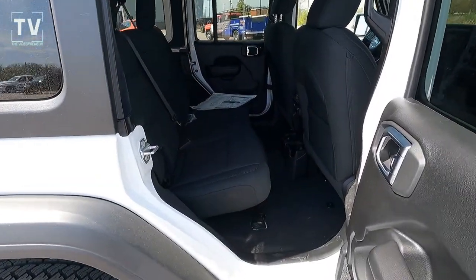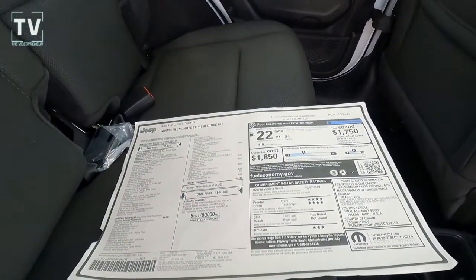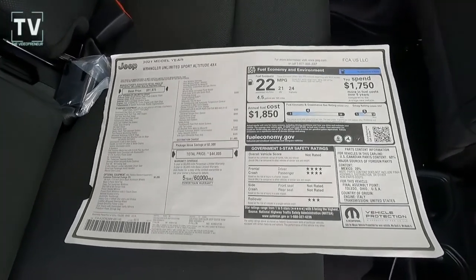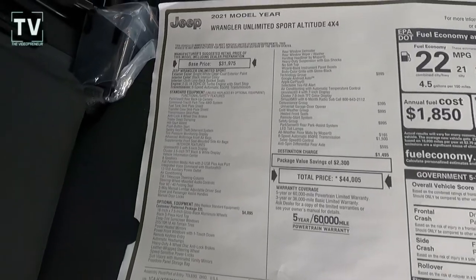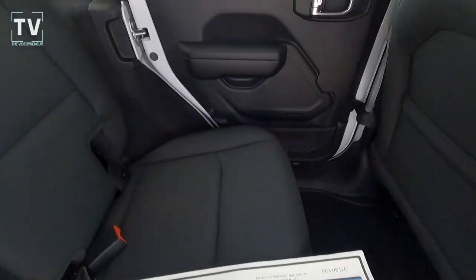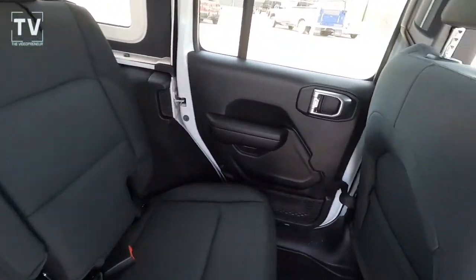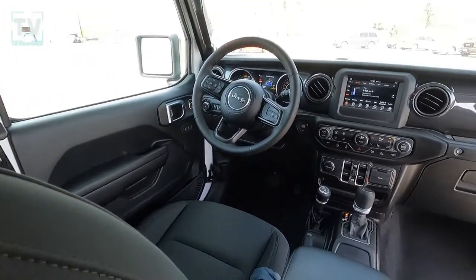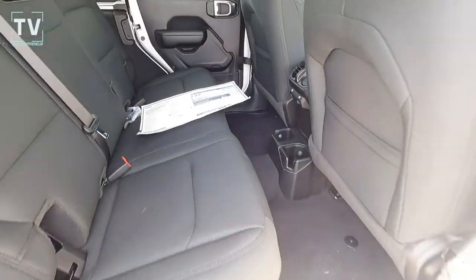Automatic headlamps, daytime running lights, fog lamps, and a three-piece removable hardtop. As we dive into the interior, it's a 60/40 split fold-down rear seat. There's the window label so you can pause and take a better look. Power heated mirrors, anti-spin differential, heavy-duty anti-lock four-wheel disc brakes, Command-Trac part-time four-wheel drive, skid plates for the fuel tank, transfer case, and transmission, trailer sway control, and heavy-duty suspension with gas shocks.